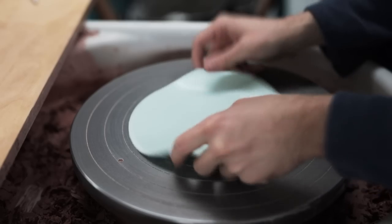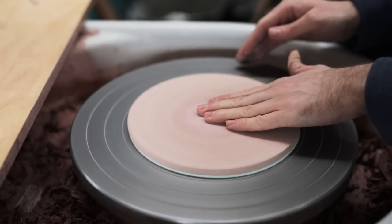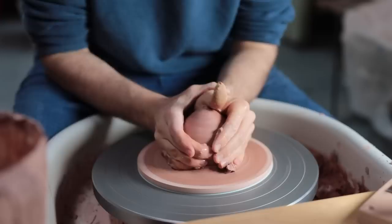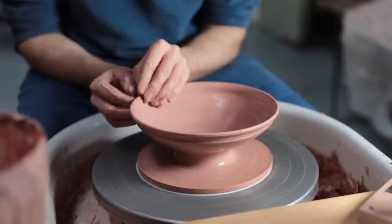Next it's time to test out the sticky bat. I placed it onto the metal wheel head, pushed it down slightly, and then placed a wooden MDF bat on top of it. Even at this point it felt really stuck down — but let's see if I can throw a bowl on top of it.